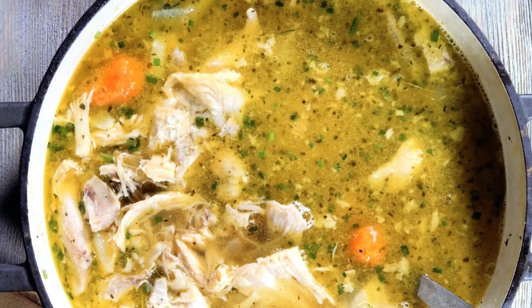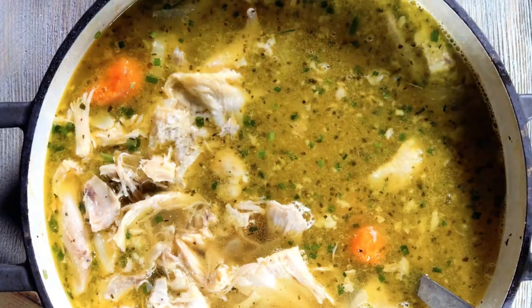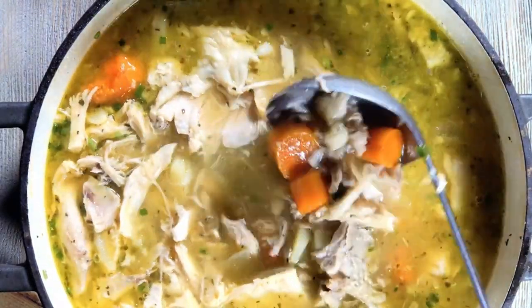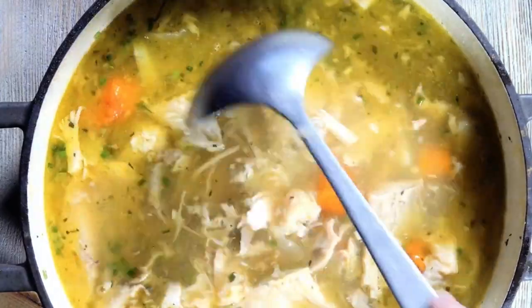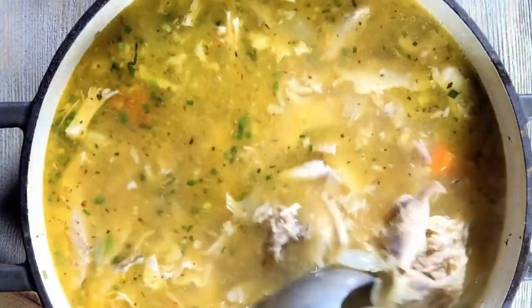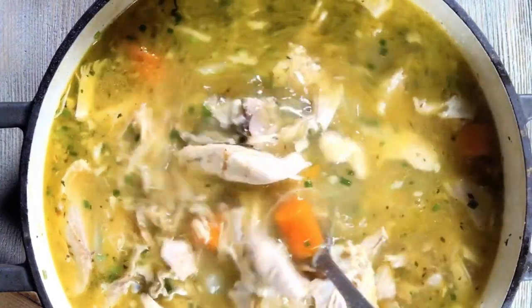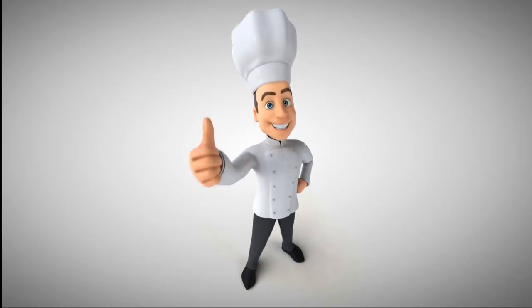Today's fun family recipe is chicken noodle soup. This is a great winter warmer and also something that the kids will actually love. It's a simple recipe which is also quite good if you're feeling a bit fluey and a bit cold. So let's get cooking.